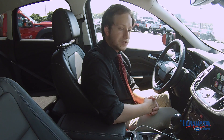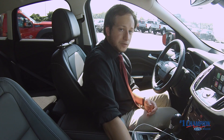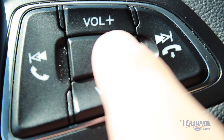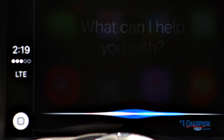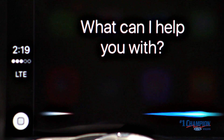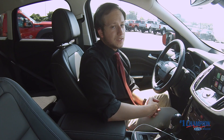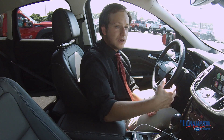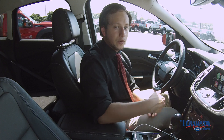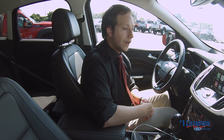Just like on the iPhone, you can hit the button to activate Siri. It looks like Siri is getting a little sassy with me today, but you can see it's going to act the same way as it would on your iPhone, with the same look on the screen and everything. Pretty cool.